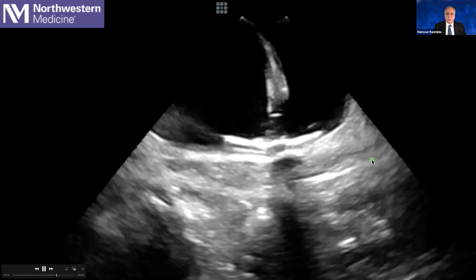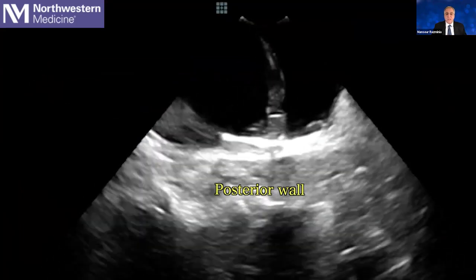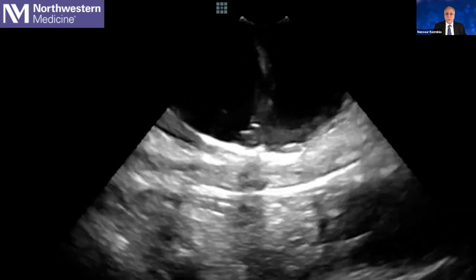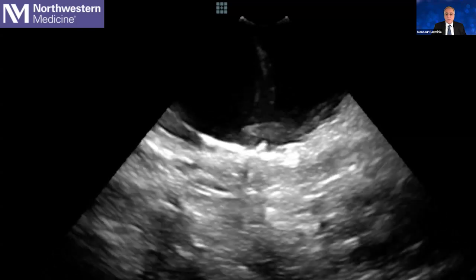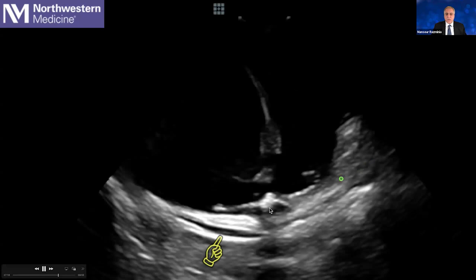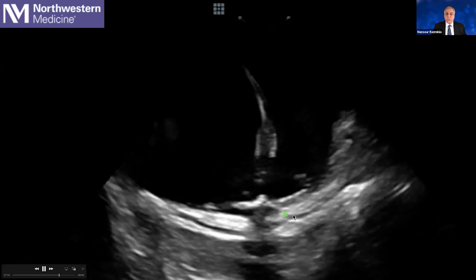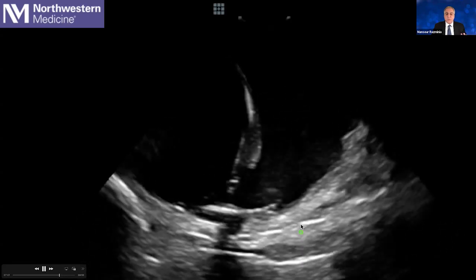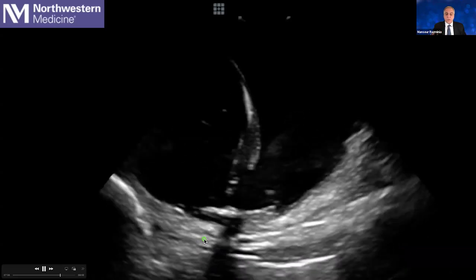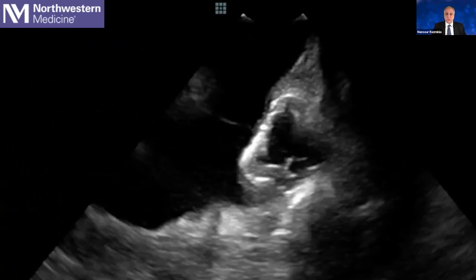For some persistent AF cases, we are doing the posterior wall ablation, which is very safe for the esophagus — 17,000 cases in Europe never showed any esophageal injury, which is great. One interesting finding here: you can appreciate the oblique sinus. As we perform ablation of the posterior wall of the left atrium and push for better contact, the oblique sinus obliterates — meaning the fluid is gone, indicating very good contact.